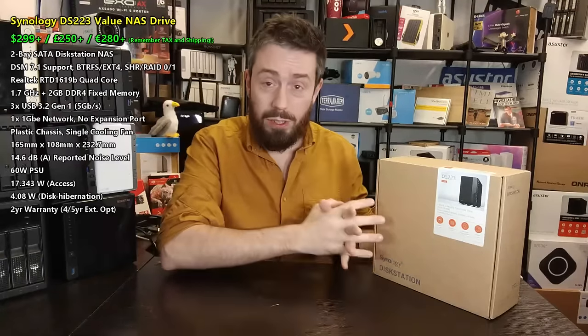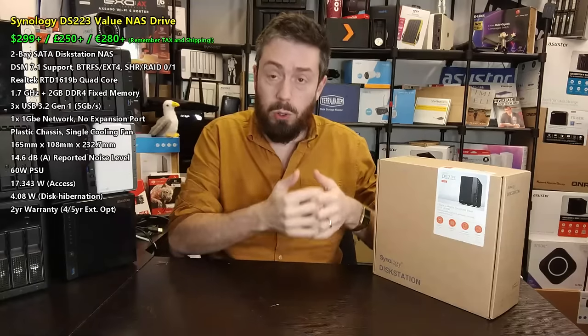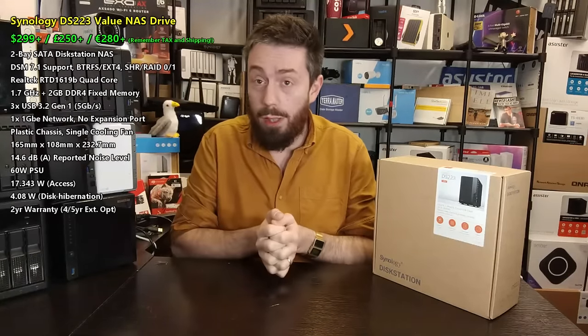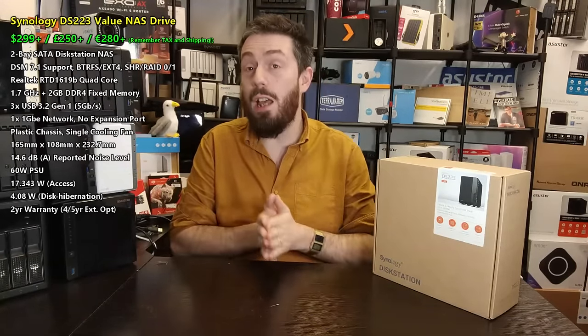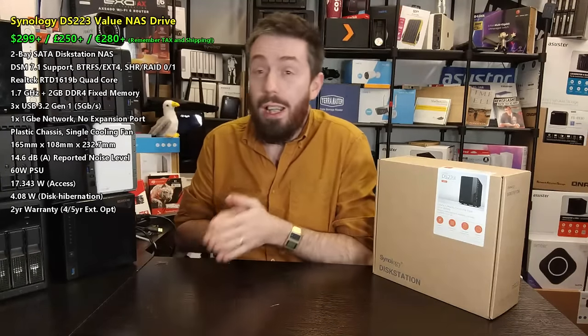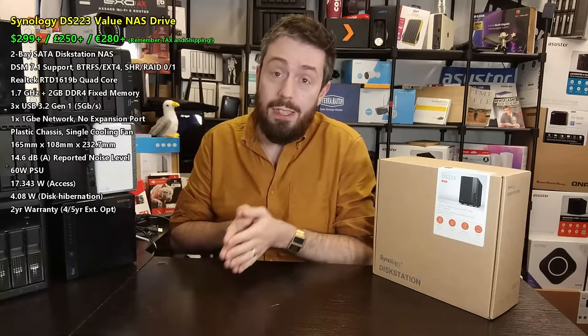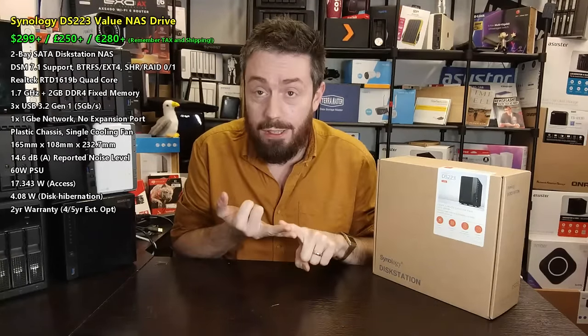It isn't just a light taster of apps and services — that quad-core ARM and the 2GB of memory it arrives with actually opens the door to a number of services. They've even managed to get some Synology applications that weren't really available on ARM processors moved over to this. Not a lot of the big ones — forget VMs, forget Active Backup — but a number of others are, including Snapshot Replication.